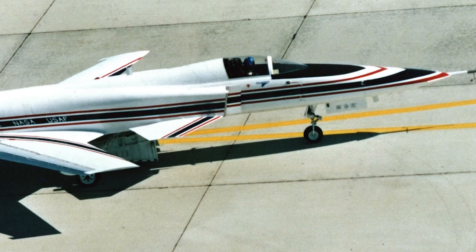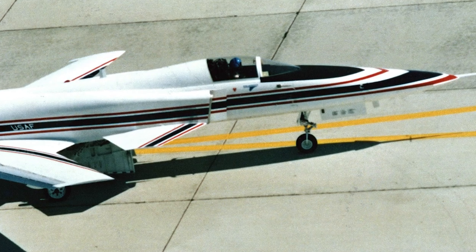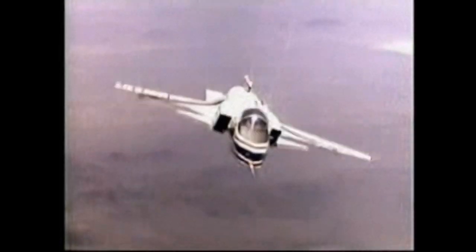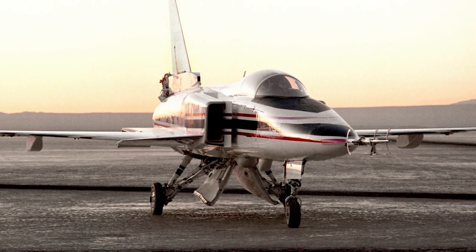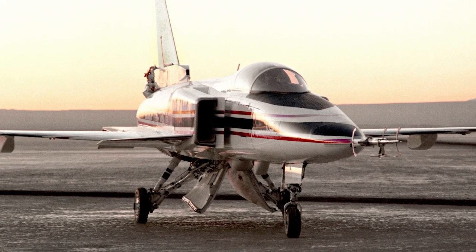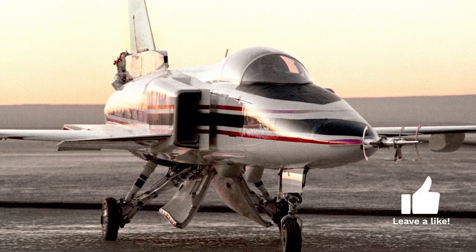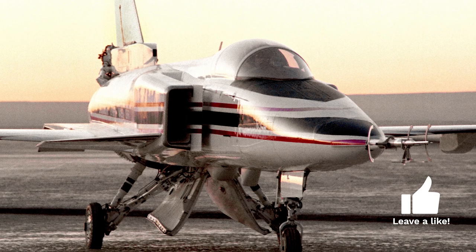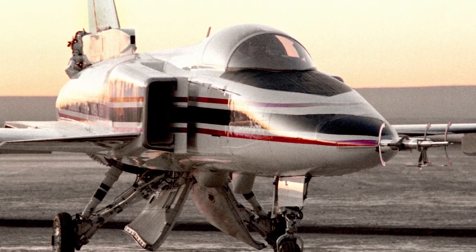The Grumman X-29 was chosen over another design that involved a General Dynamics F-16 Fighting Falcon. The X-29 design used the forward fuselage and nose landing gear from the F-5A Freedom Fighter, while control surface actuators and main landing gear were from the F-16. The design also used carbon fiber composites.